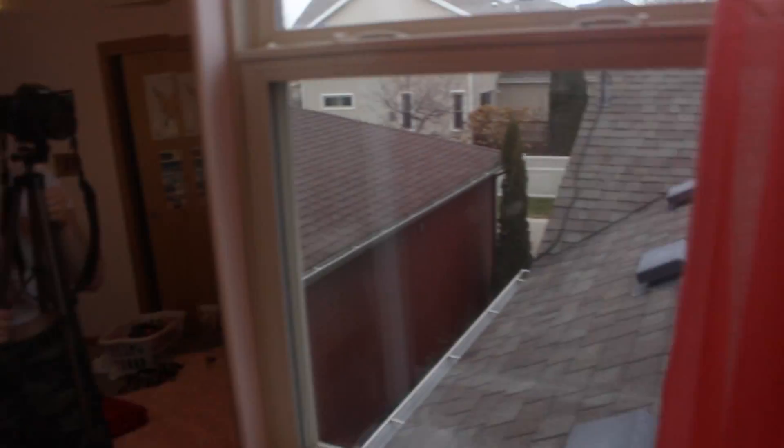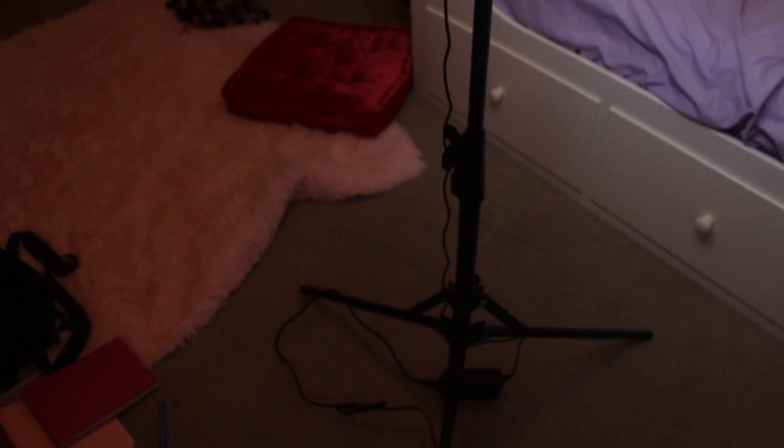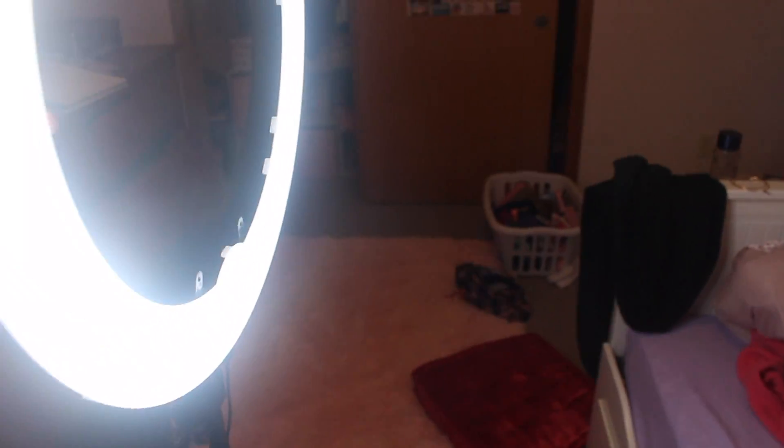Now I'm gonna show you guys my equipment for those visual learners. This is the tripod I'm using — it collapses and can be really short. And this is my ring light. It's literally a ring and it's a light — you can adjust the size and I got it from Amazon. It's really bright! So yeah, that's basically what my ring light looks like.